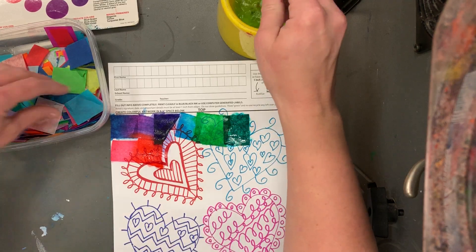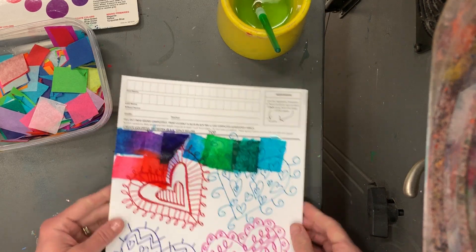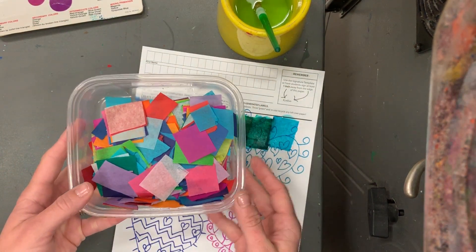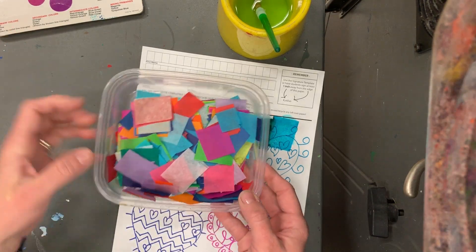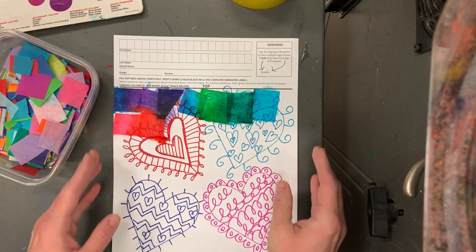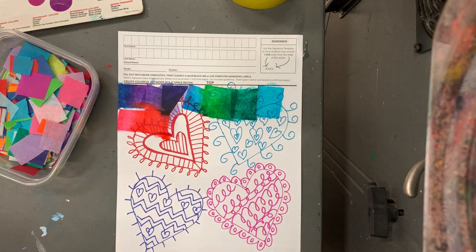Look at that beautiful bleeding happening! We're going to completely fill our paper. When you're done, bring this to the drying rack, clean up your mat, and make sure all the little tissue paper gets back into the containers — some of it's going to fall on the floor, make sure you pick it up because I want to use all of it. Also, bring your brushes and water back to the sink because I'll get new water for the next class. If you're not sure if a color will go well with something, ask me, ask a neighbor, or look at the color wheel. These are going to be beautiful when we take off the tissue paper next week!